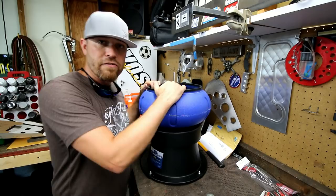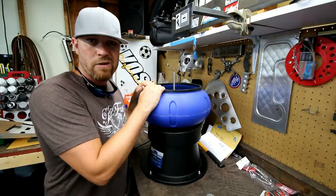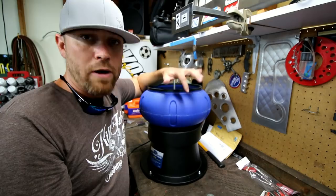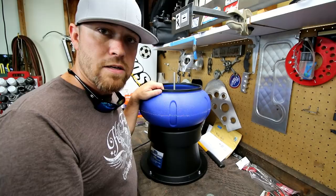A nice feature is that you can detach the tub from the motor — when I switched the media, I just detached the whole tub and poured the media back into the bag to save for later. If you do a lot of this, you could use plastic tubs to store and rotate media. Personally, if I do a lot of tumbling, I'll probably just get another unit — one for each media style — so it's easy to go from one to the other. Ideally you'd go from the green pyramid media into the polish for an even finer finish.